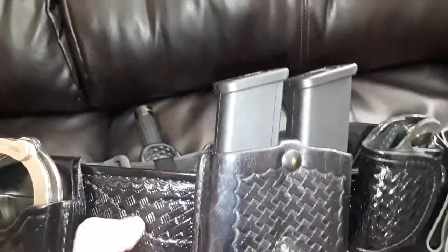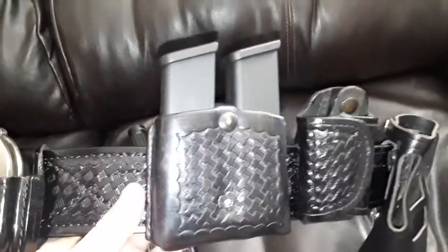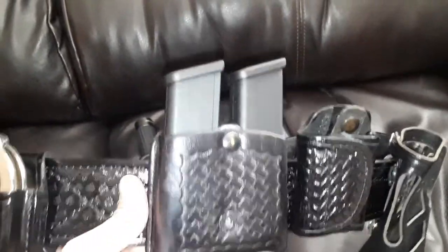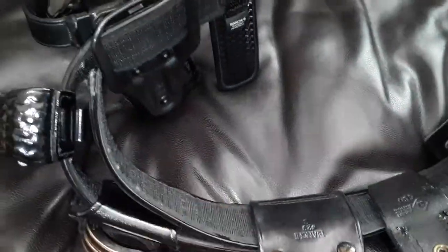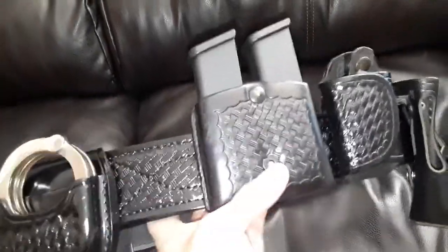It has a little belt loop deal that helps it hold securely. I took that off for the purpose of this video, but usually I'll have it sitting here and I'll move it to the side. It holds the duty belt securely. This is the front end of the belt, so I have the magazine closer to the front.